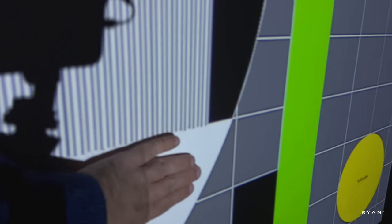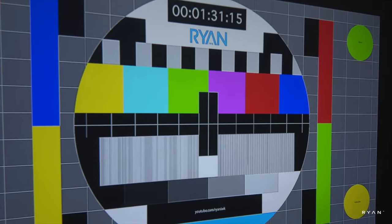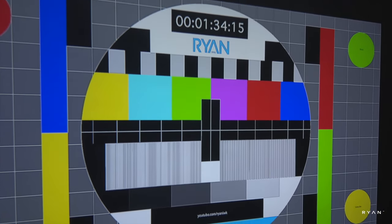In the middle we can see some thin lines and some thicker lines on the side, and those look good as well. Here we have a scale of gray — from pure black all the way to pure white. In terms of colors, I'll let you guys be the judge, but they look pretty good.